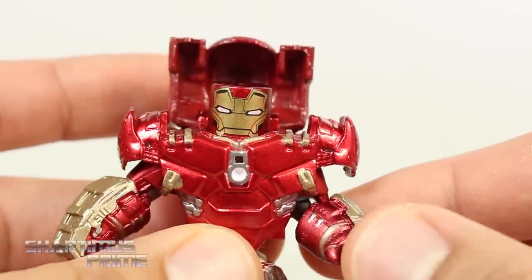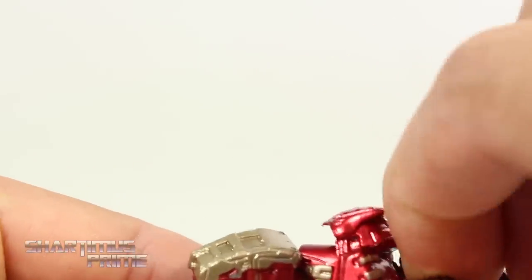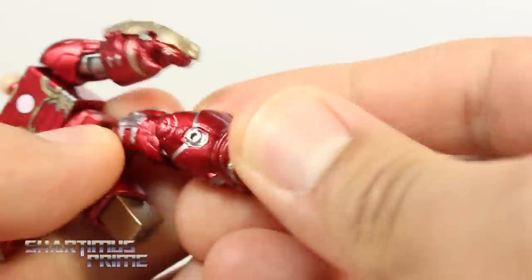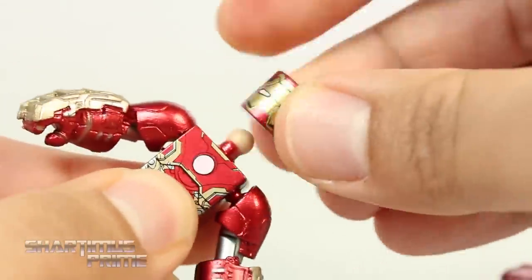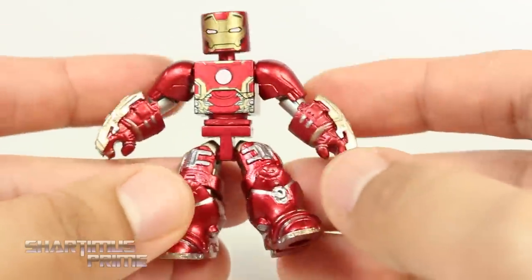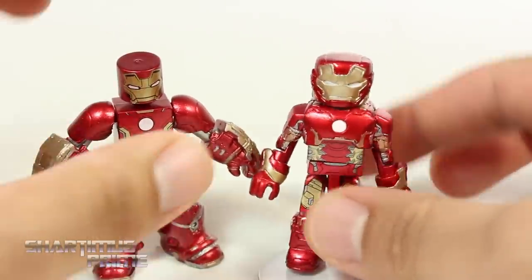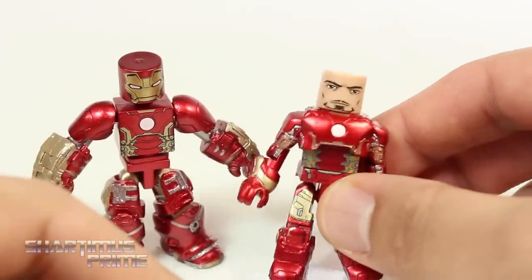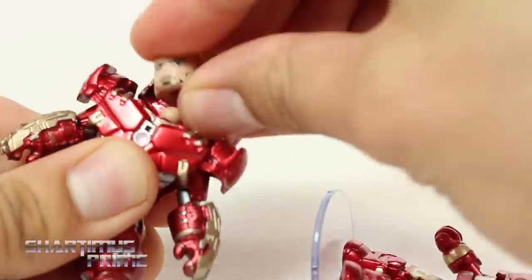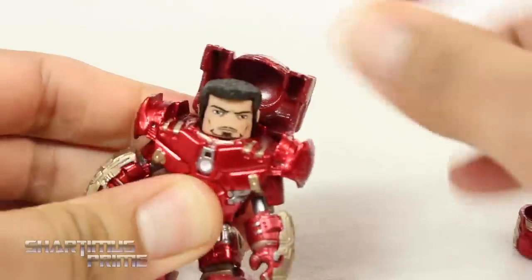You can remove the Mark 43 head and then remove this piece, and you get the Mark 43 armor underneath. So if you wanted to swap parts out with the Mark 43 armor figure from Wave 1 of the Minimates, you could do that. Here's what it looks like without that top piece on — he's got those big legs and arms. Then here's the Hulkbuster with the Mark 43 look compared to the Mark 43 from Wave 1. This one has the added parts with the Tony Stark head underneath, and if you wanted the Hulkbuster with the Tony Stark head on there, you can make that happen too. Boom, there he goes — that looks pretty cool.